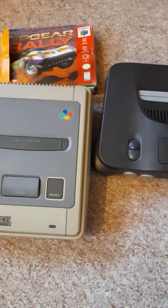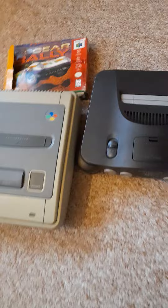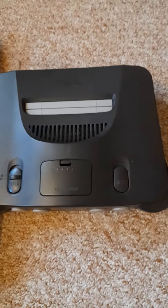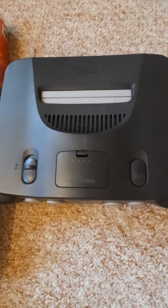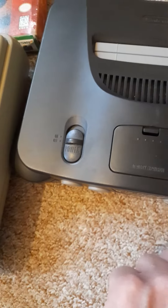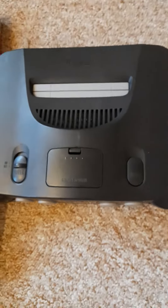I've decided to get rid of those two because there's not much I can do with them. The N64 isn't actually displaying an image on the screen, which is a bit annoying. I did take it apart and give it a good clean with some alcohol cleaner, but it hasn't made a slight bit of difference. I did get the reset button working again, which is good news because that was sticking, but now that works.